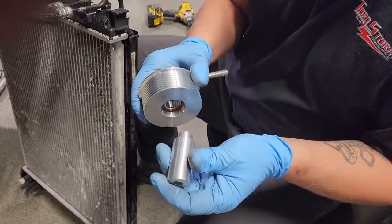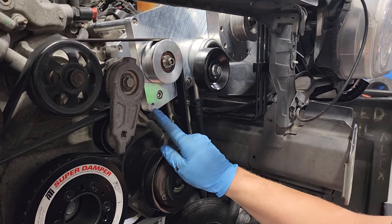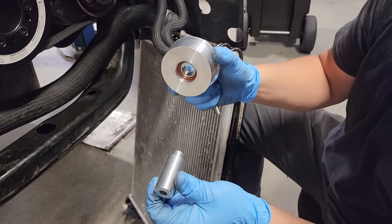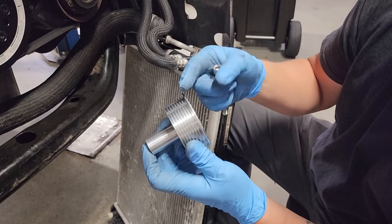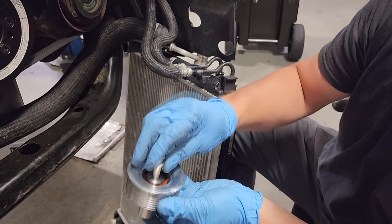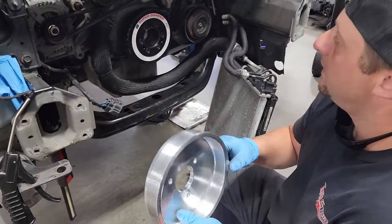Now we're going to install the idler pulley for the supercharger belt. It's located on the bottom corner of the bracket. You're going to need this spacer — install it through the back of the idler pulley with the lip facing the front bumper of the car. Then install your flat washer spacer, your bolt, mount it right here, and torque it to 29 foot-pounds.